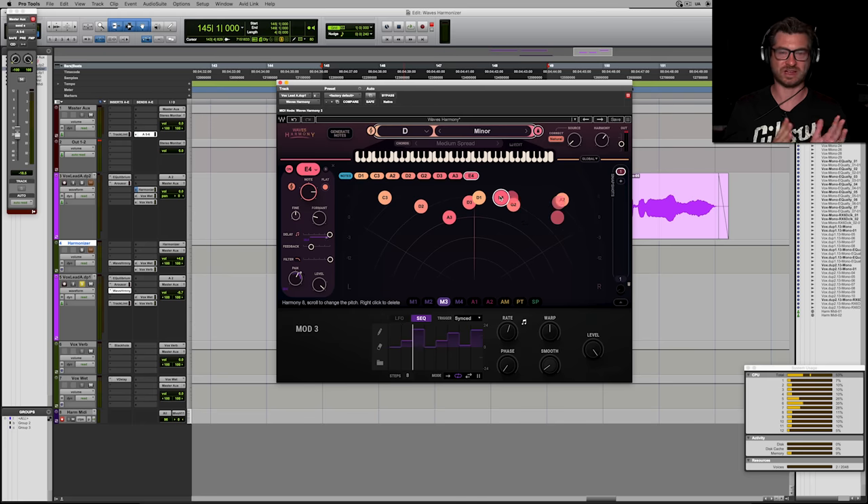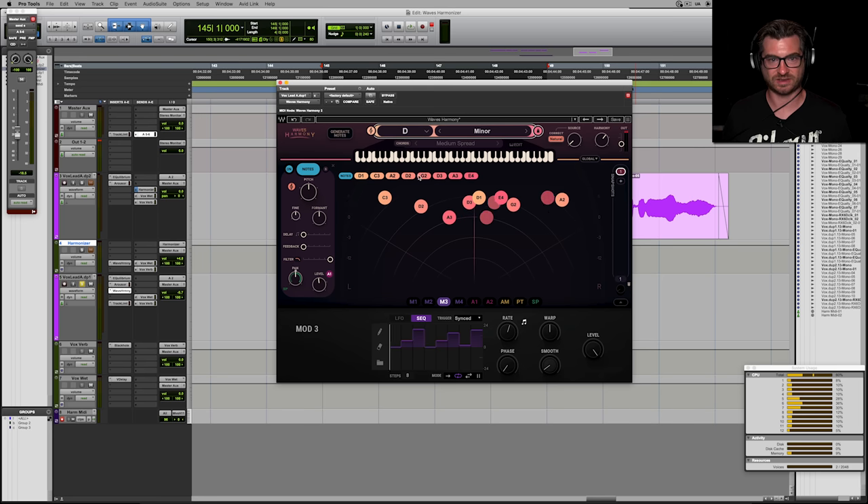Once you add in all this modulation — the spreader, the delay lines, the flatten function — it gets really creative really fast. This is the most creative part of Waves Harmony for me. You can have up to eight taps, which is quite a lot. There are also snapshots, so you can have different settings on the same harmonizer for different sections of a song. This really is the next-generation version of a harmonizer, and my favourite part is the modulation, because it allows you to get really weird.